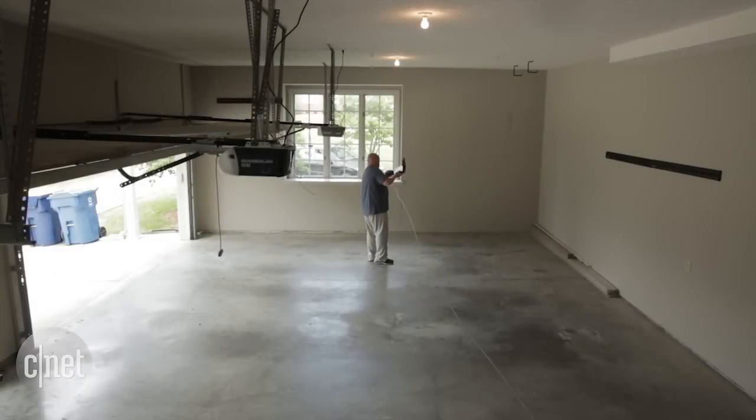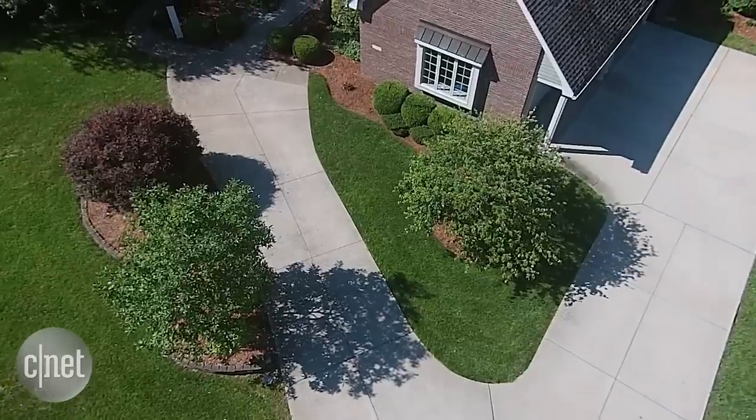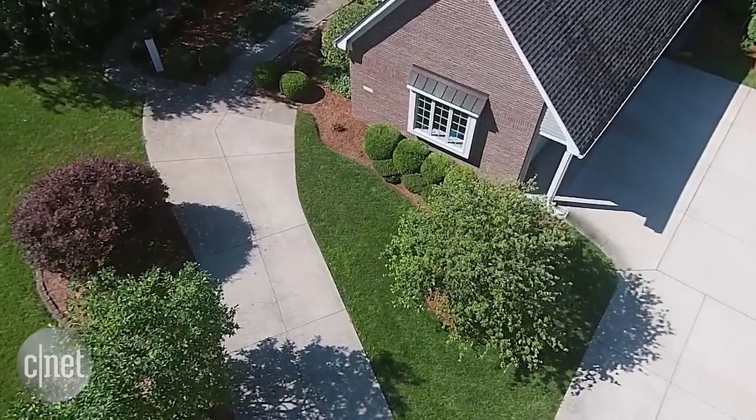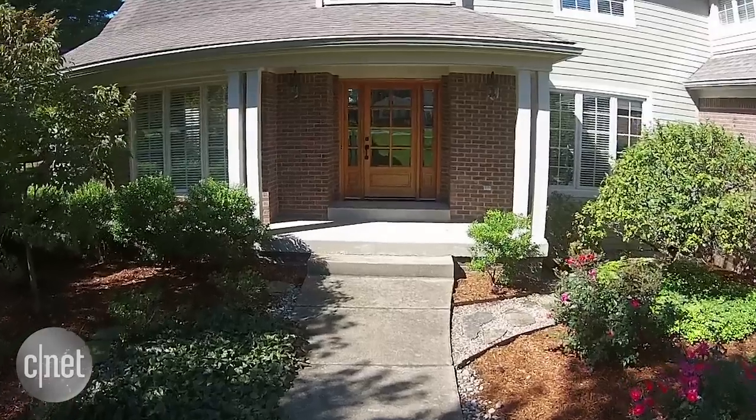Now if you're living in a regular sized house or a small apartment, your existing Wi-Fi network is probably more than fine for smart home gadgets. But this is a large property — 40,000 square feet — and we want to cover every inch of it with really reliable Wi-Fi. That means we've got work to do.